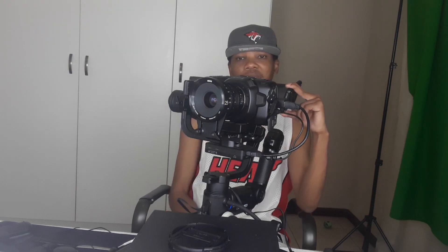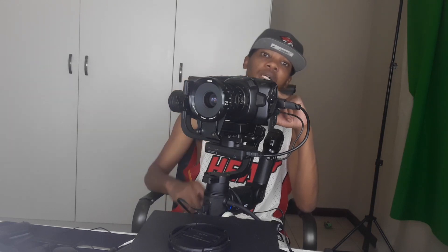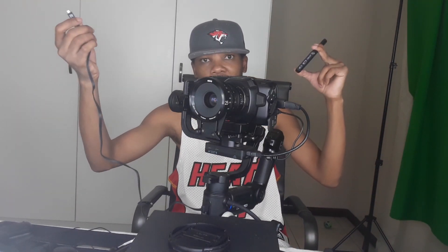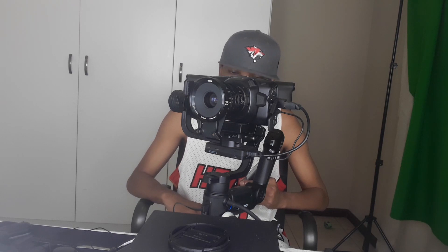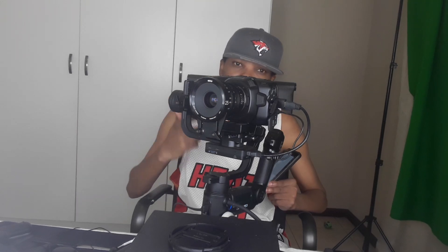You can do a lot with this stabilizer. I really like it, especially the image transmission — it saved me from buying the external monitor I was planning to get to use with the Blackmagic Pocket Cinema Camera, since the built-in rear display isn't great. You can also charge your phone from the stabilizer so it doesn't drain while you're shooting — that's a killer feature. I'd suggest buying it if you own a Blackmagic Pocket Cinema Camera. If you have questions, leave them in the comments and I'll reply as quickly as possible. Make sure you subscribe, hit the notification bell, like, comment, and share this video. Thank you.